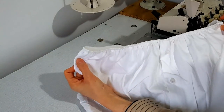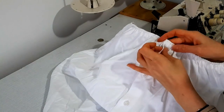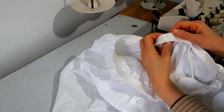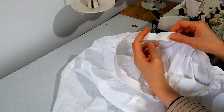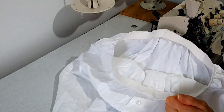Evet, bu şekilde takmış oldum. Şimdi hemen size hızlıca ne yaptığımı anlatayım. Ön kısmın açık olan yerine öncelikle diktim ve sabitledim. Sonra tam arka ortayı buldum ve lastiğimi diktiğim yere arka ortaya denk getirdim. Arka ortaya koyarak eşit bir şekilde yaydırarak lastiğimi taktım.